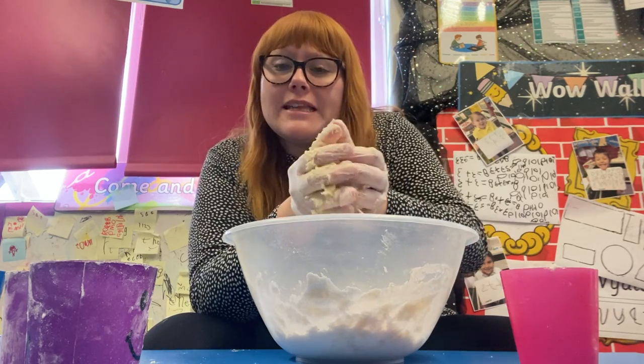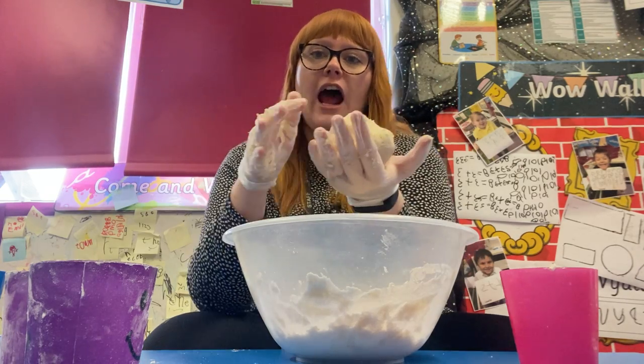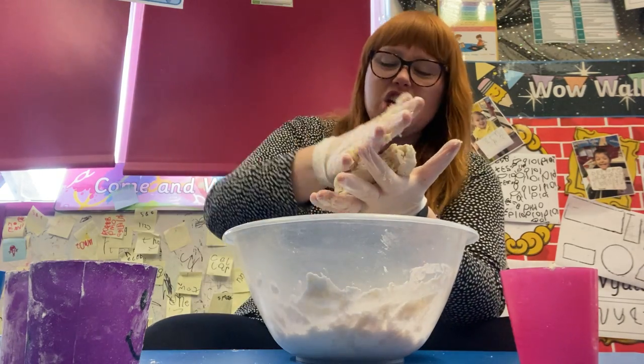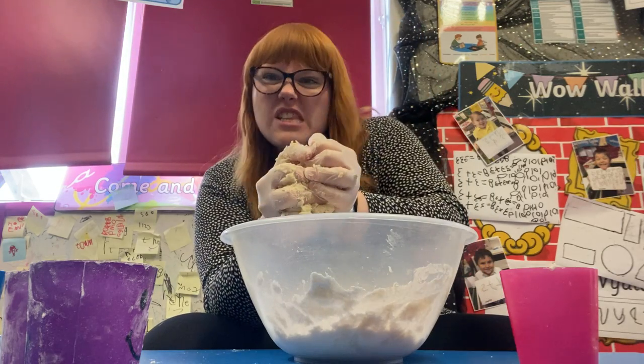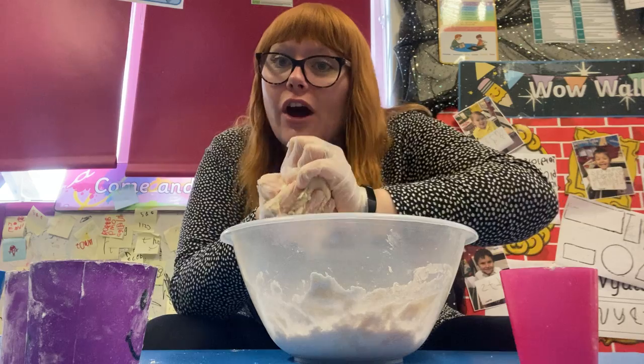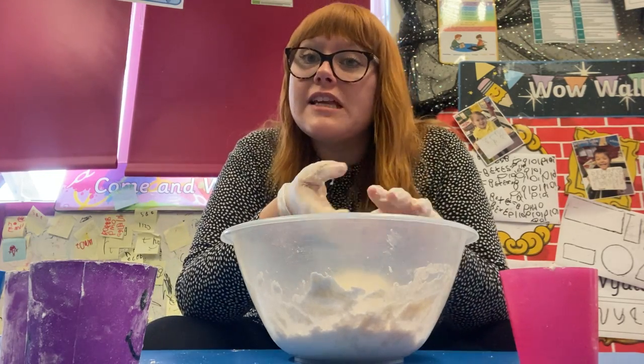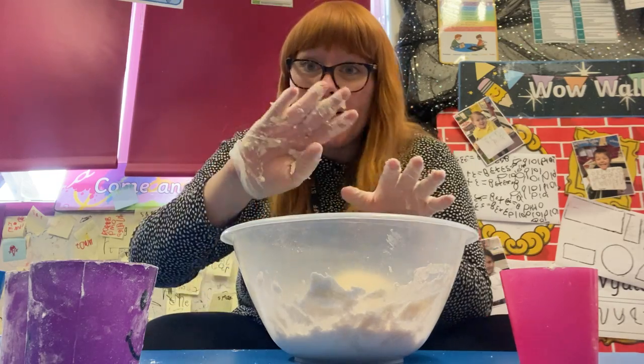You can make it any color you would like, and you can squish and you can squeeze. I want you to have a good go and most of all have fun. I look forward to seeing you all very soon — bye bye!